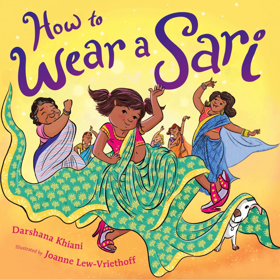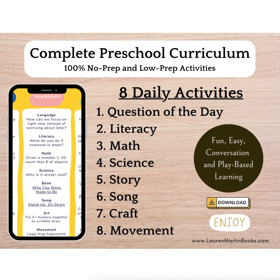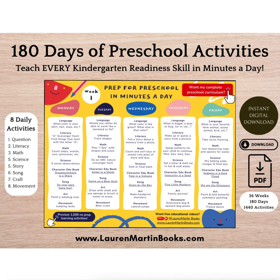Today we are reading How to Wear a Sari by Darshana Kiani, illustrated by Joanne Lu Ritoff. After the book, if you want more prep learning activities, visit laurenmartinbooks.com. To preview 180 days of preschool activities to teach every kindergarten readiness skill in just minutes a day, click the link below the video or visit laurenmartinbooks.com.